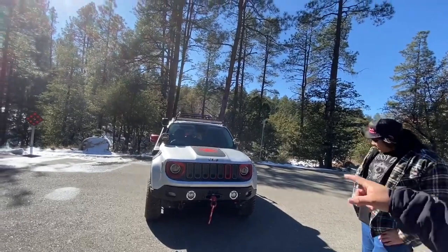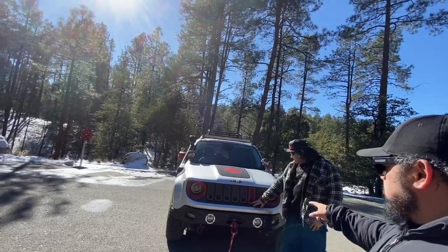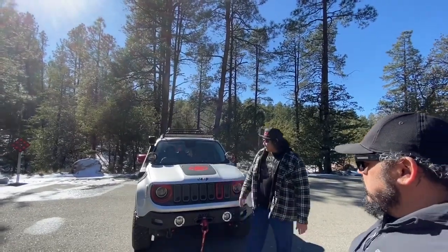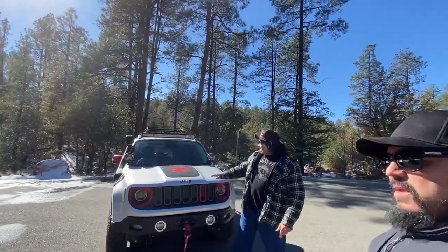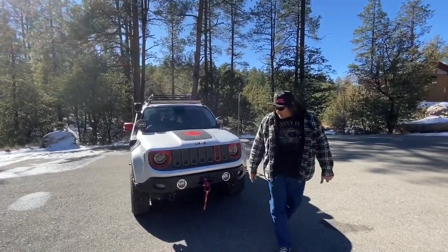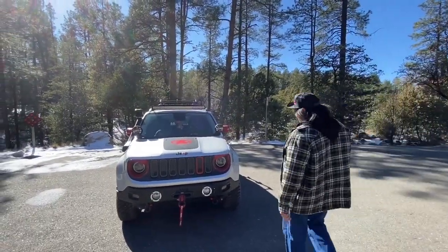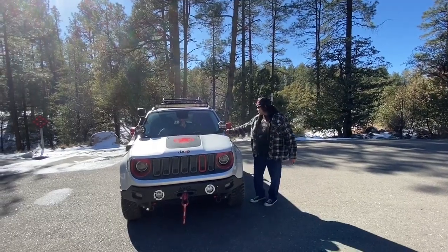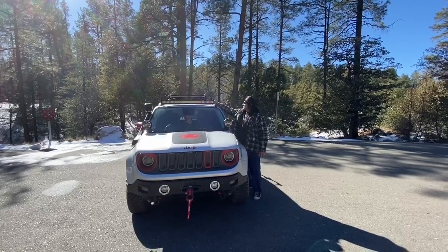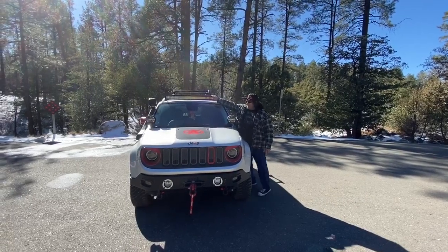The red 'e' badge and grill accents were added separately — sourced from eBay. There's also a distressed star accent on there. The ditch lights are by Valkyrie Off-Road, and there's an additional Valkyrie Off-Road attachment that allows mounting a 40-inch light bar up front.